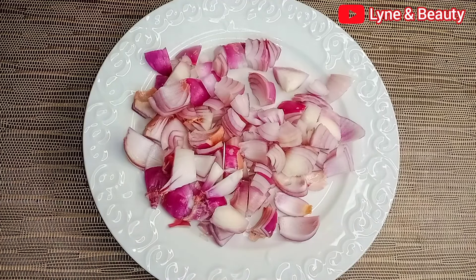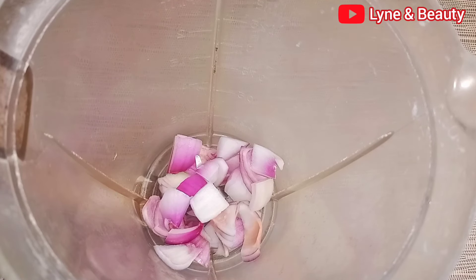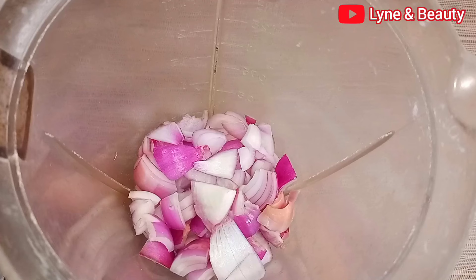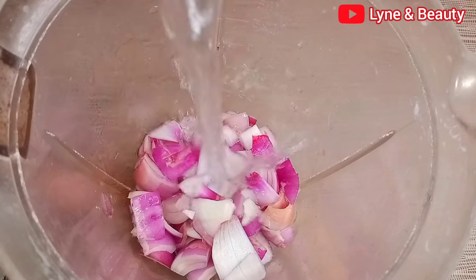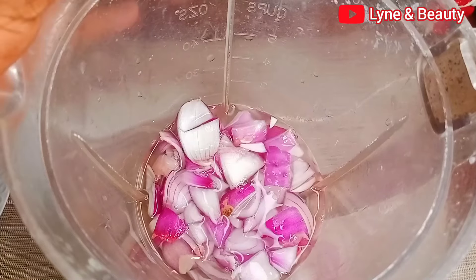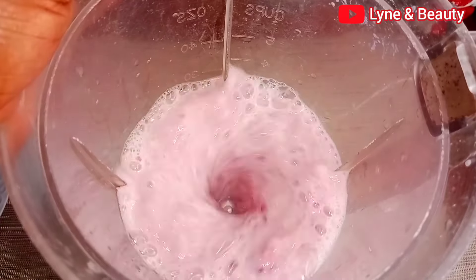This is how simple it is to make. We'll prepare the onion — I got two large onions, peeled off the cover, then chopped them into small pieces, then put them in the blender. I'm putting the onion pieces in the blender now, and I've added a little water. Blend the onions until you get a very smooth paste.